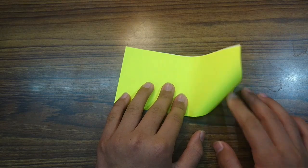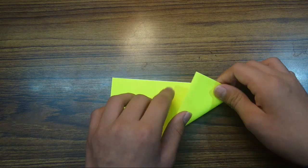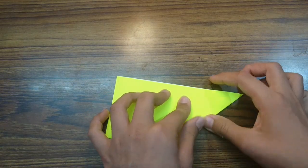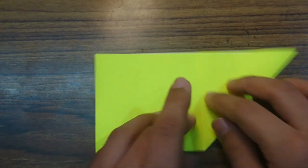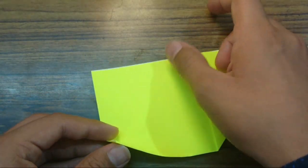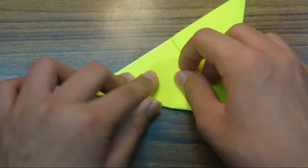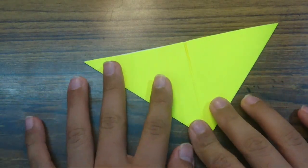Now fold this flap to here — so this edge should align with this edge. Fold it like this and crease sharply. Now fold so this edge should align with this edge. Fold like that. Just repeat here and crease sharply.